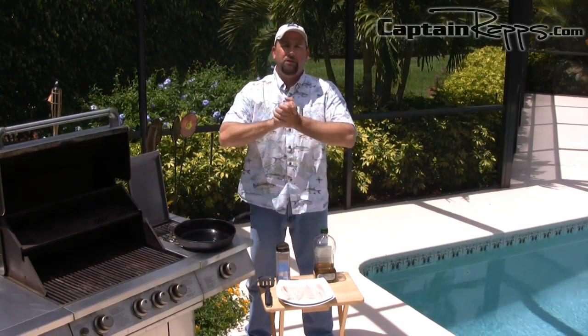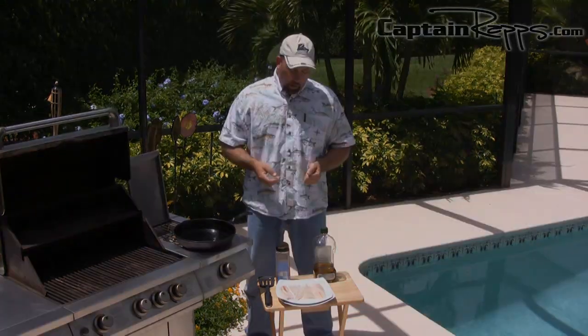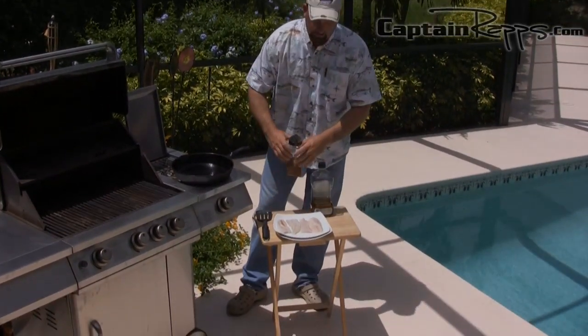Now that we've got the tropical fruit salsa in the refrigerator getting happy, what I'm going to do is cook the snapper out here on the grill, which is my favorite thing to do. I never like to cook fish in the house if you can get away with it — weather permitting. Who wants their house stinking and smelling like fish anyway?